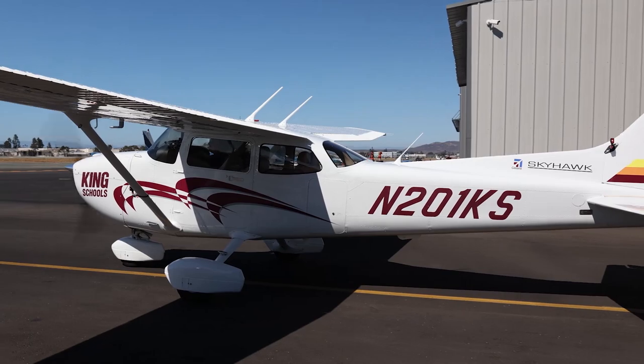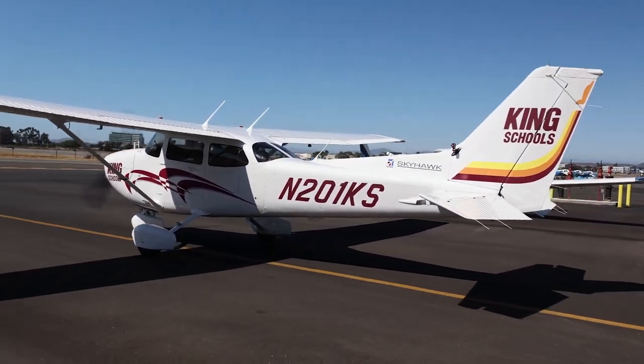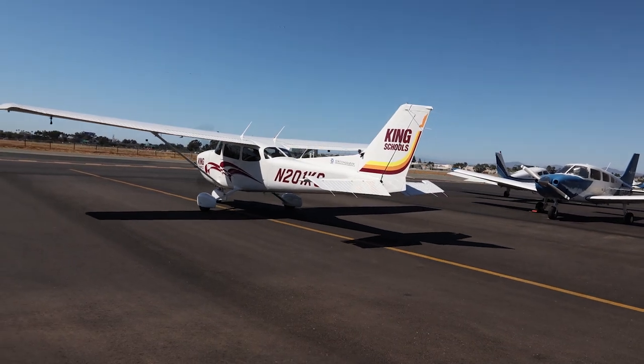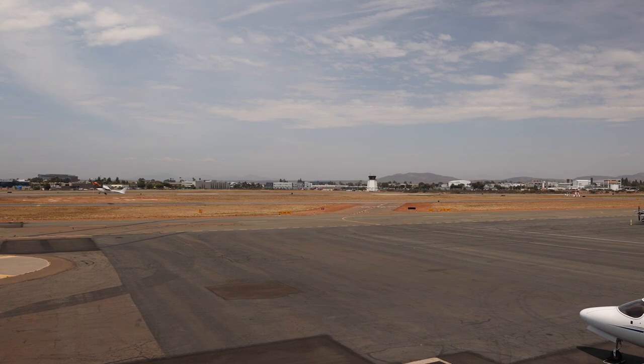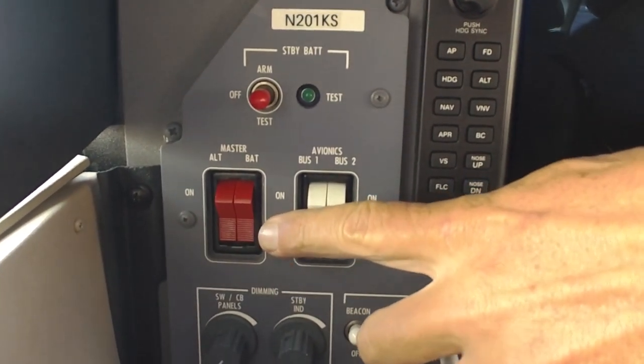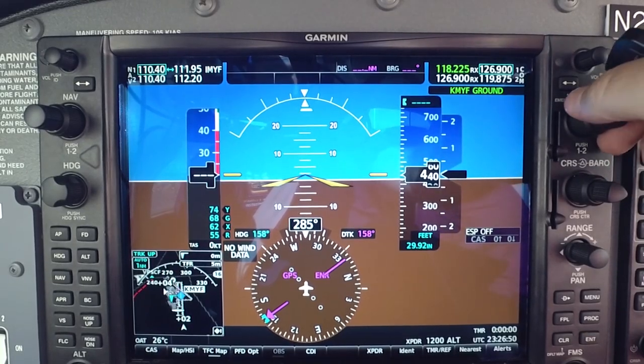That's it for a quick tour of the panel. The next step is to get ready to go flying by working with the radio and getting the engine started. Before we start the engine, we always listen to the recording of the airport information — that's called ATIS, which stands for Automatic Terminal Information Service. It tells us the weather conditions at the airport, including which runway to use, and all about the wind, clouds, and other conditions that could affect us. I'll turn on the battery master and the avionics master, and tune to this airport's ATIS frequency.